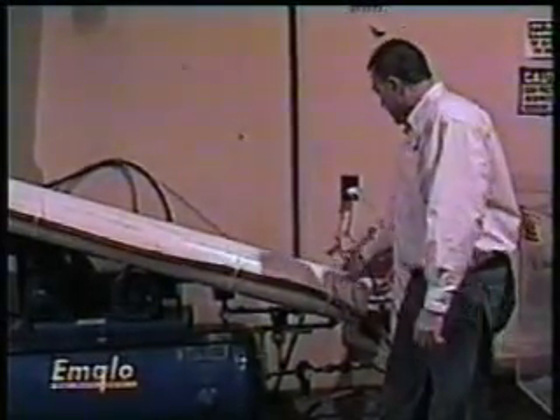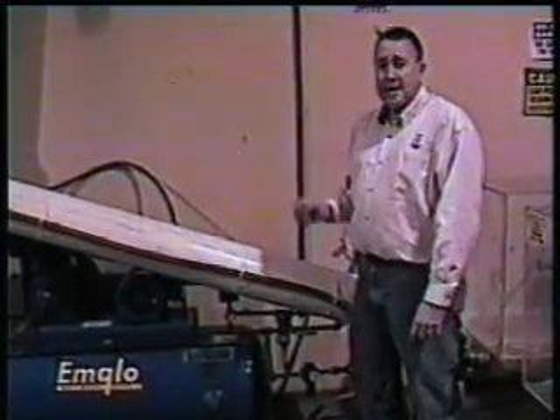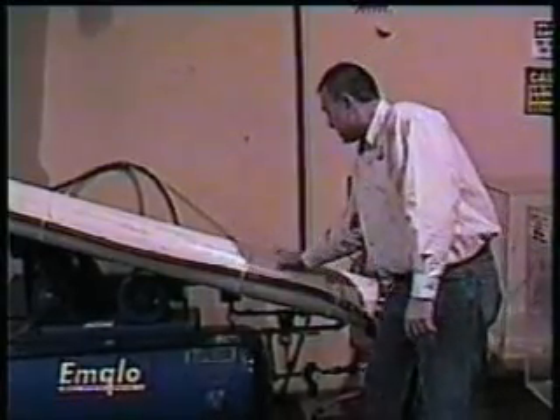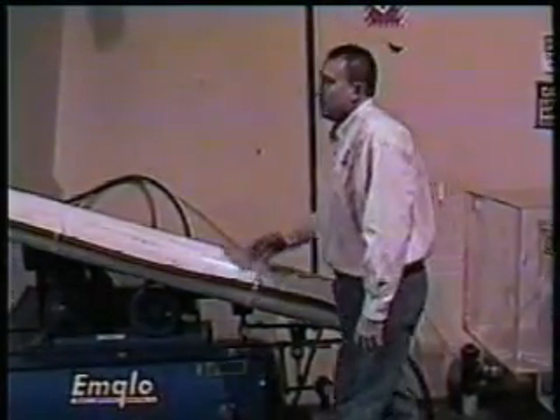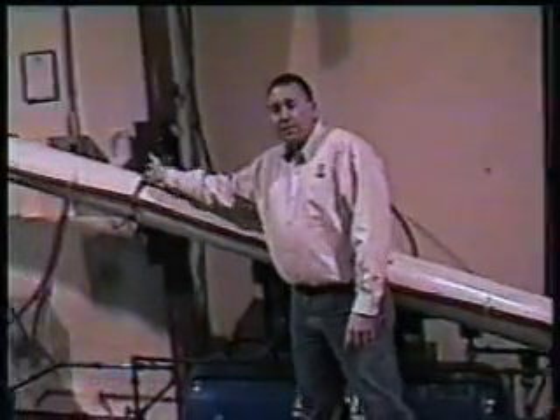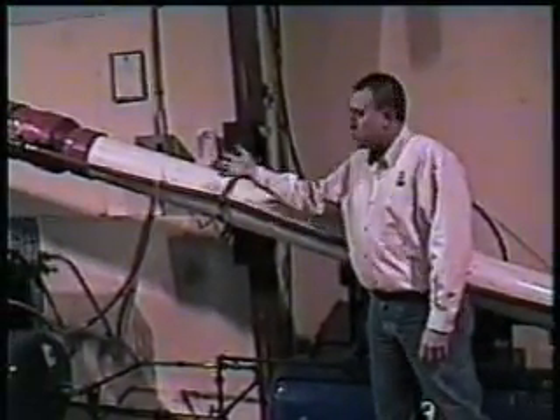The induction end of this unit is about 10 feet long. It doesn't have to be that long. This induction or introduction piece of pipe for the fiber material could be as short as three feet and it would still work all right. We just happen to use 10 feet in this application.